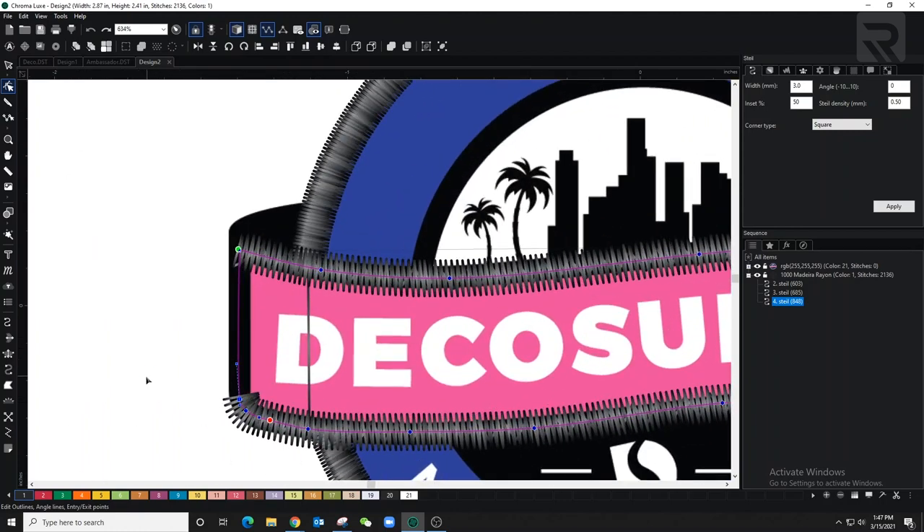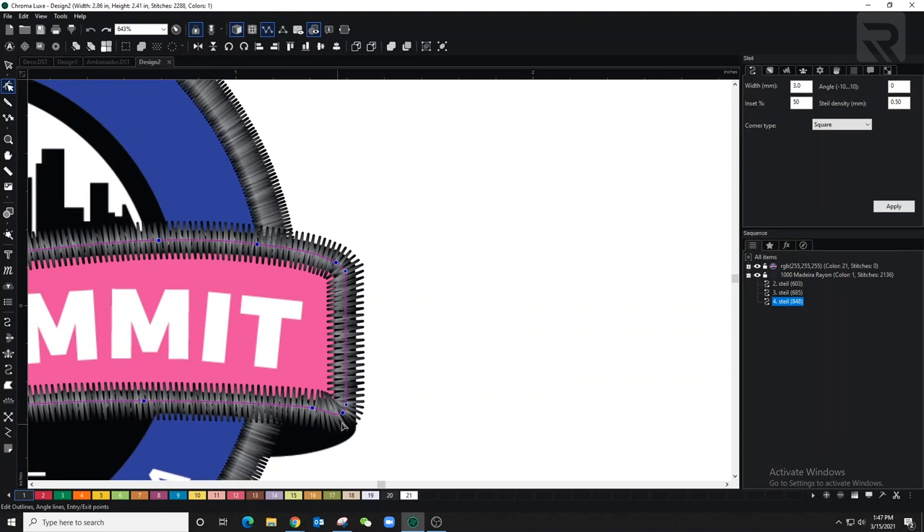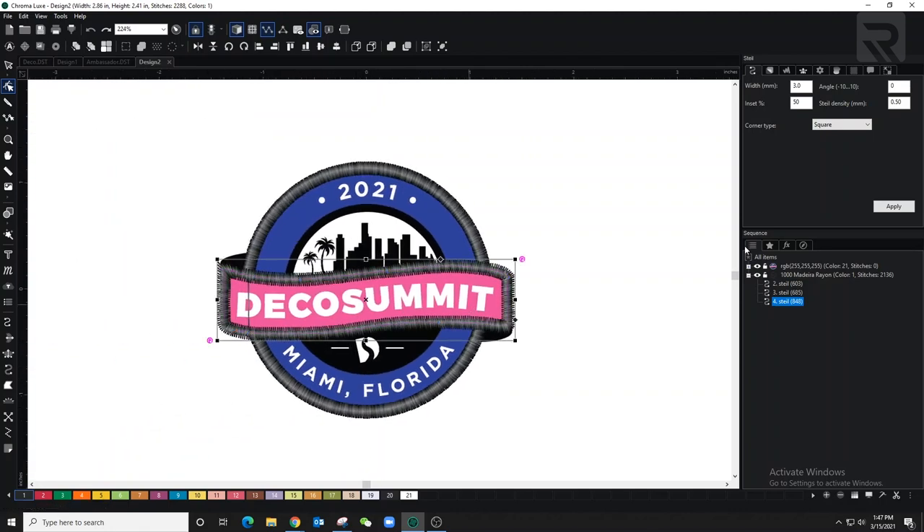I'll right-click to make that curve into a line and adjust these dots on the bottom to make sure the line is as straight as possible. Now the next thing to change is the density — I'm going to switch it to 0.3. I like using 0.3 because I've seen it works best, but you should always run a test.